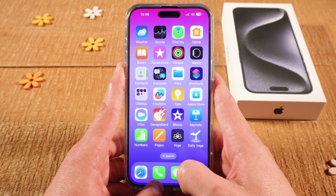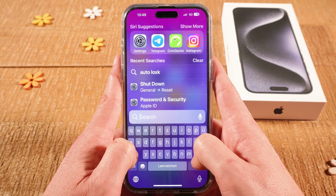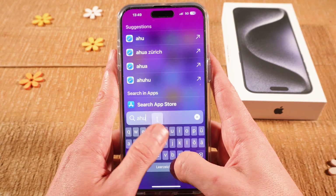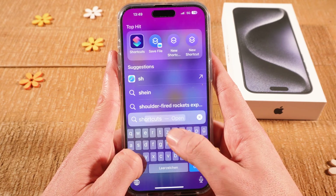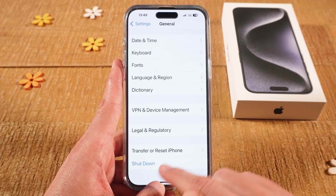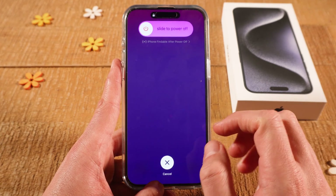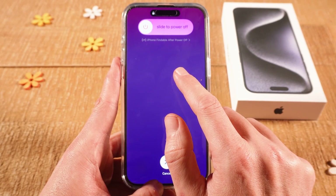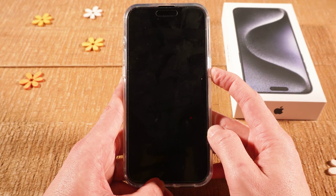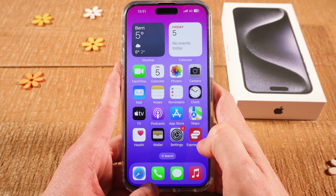First of all, before you try anything else, make sure to restart your iPhone. You can do that by swiping down with one finger from the middle of the screen, and then simply type SHUTDOWN. Then on top, tap on SHUTDOWN, and at the very bottom you will find the SHUTDOWN option. Tap on it to shut down your iPhone, then use the slider on top to power off your iPhone and restart it again. To restart your iPhone, tap and hold the side button. Now check again if Wi-Fi is still grayed out.